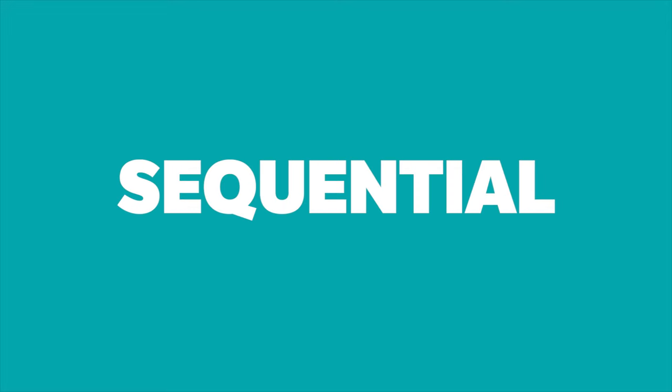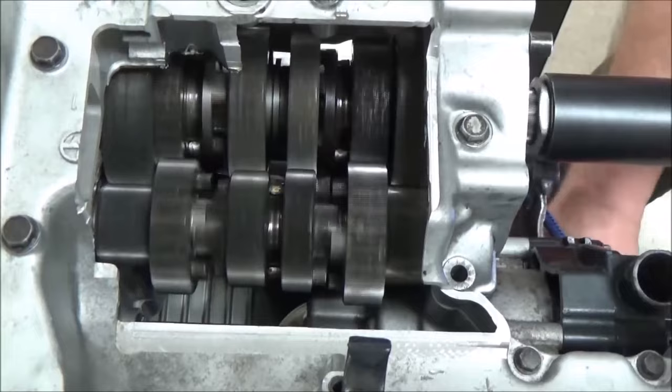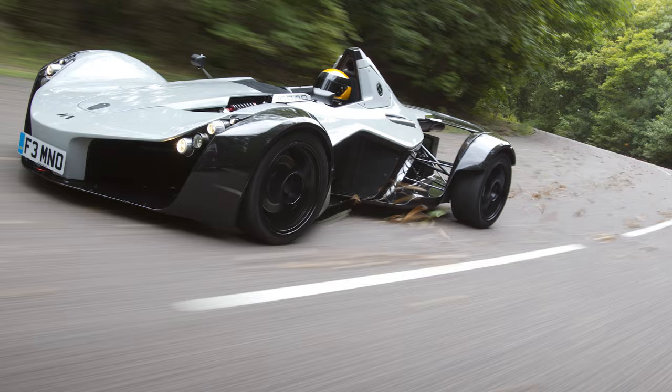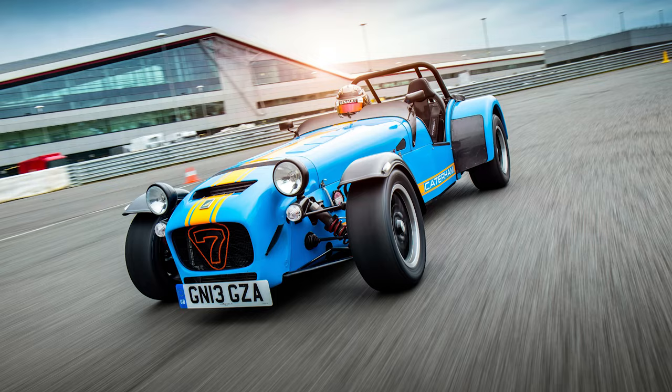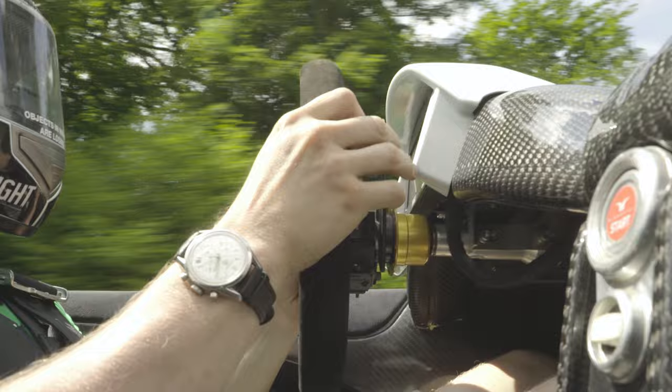The pros and cons of sequential gearboxes. A sequential gearbox is a type of transmission used for motorbikes and high-performance road and track vehicles like the Elemental RP1, BAC Mono and Caterham 620R, plus most serious race cars. They allow for lightning-fast shifts and don't require the use of a clutch once you get going, meaning they're the ultimate companion for high-speed driving and wicked lap times.